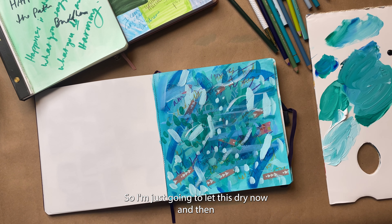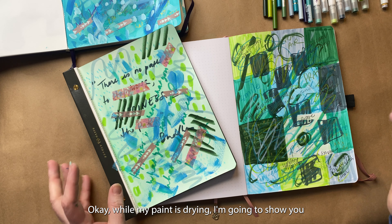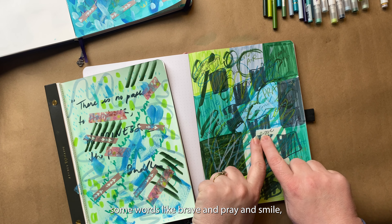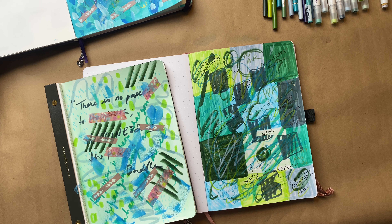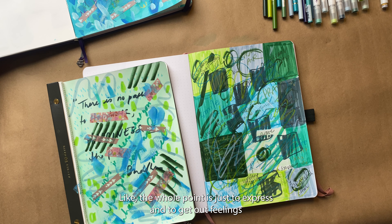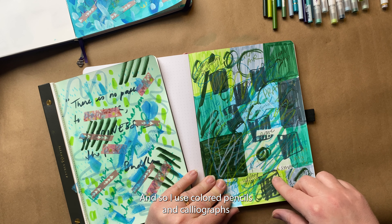I'm going to let this dry now, then we'll come back and take off the washi and add any other details. While the paint is drying, I'm going to show you these other samples that I already did. Here I had put some tape down over some words like brave, pray, and smile — things I just felt I wanted to highlight. Then I went through and just made a big mess. You can be messy with this, you can be neat with this. The whole point is just to express, to get out feelings, and to put some positive energy into something. I used colored pencils and calligraphs to cover that.